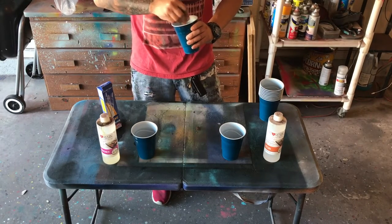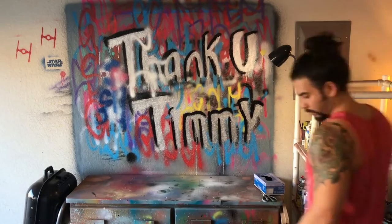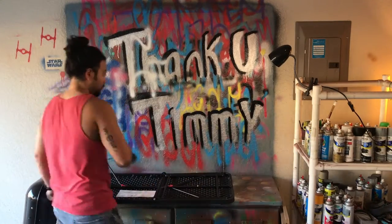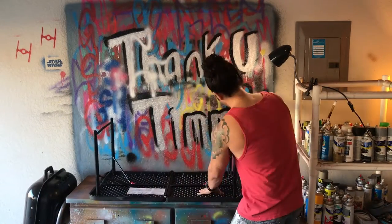I've already mixed up my resin but I had some issues with my camera so I had to go back and reshoot that. But basically you mix equal parts hardener to equal parts resin, stir it for about three minutes to make sure it's evenly mixed, and then it's ready to pour. At that point you have about 45 minutes to work with it.